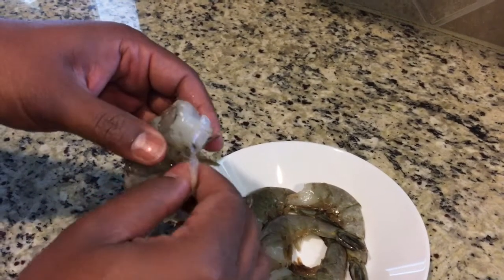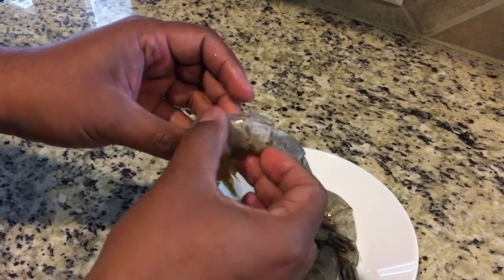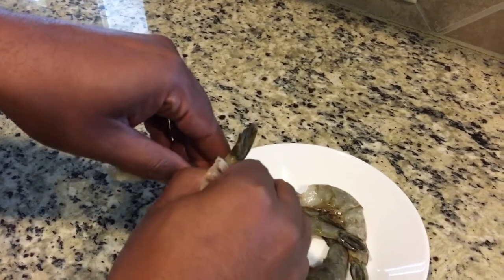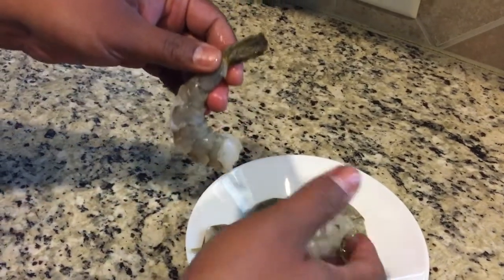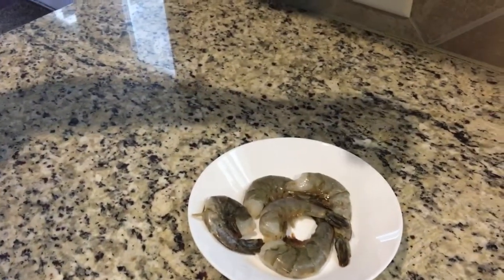All you have to do is gently pull out the shell from here. Just go all around — be careful not to rip the tail. Make sure the tail stays on. That's it — just discard the shell.